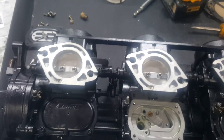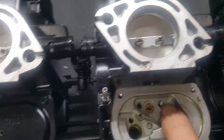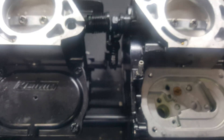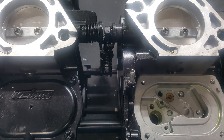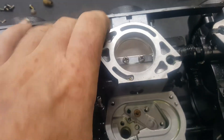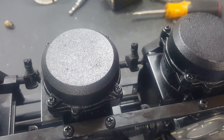Change your low speed jet from a number 35 to a number 50, and this thing will idle and run like a dream — better than factory. That'll put you back on the water and work out a lot of your problems.